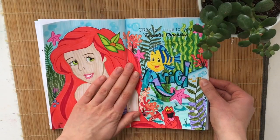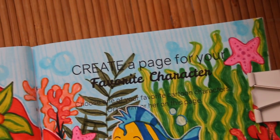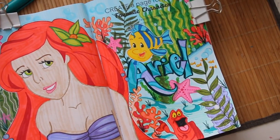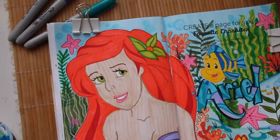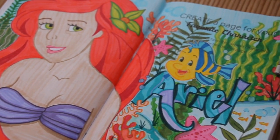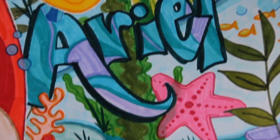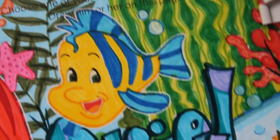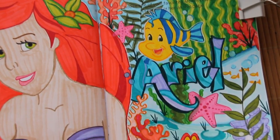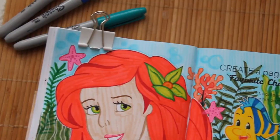This first page says 'create a page for your favorite character,' and I made a page for Ariel because I really like mermaids and oceans and stuff like that. I drew this big picture of Ariel on the left and then went crazy drawing a bunch of different under-the-sea coral and plants. I also wrote her name and colored everything in with marker — mostly my Tombow brush markers — then outlined some sections with a white gel pen.